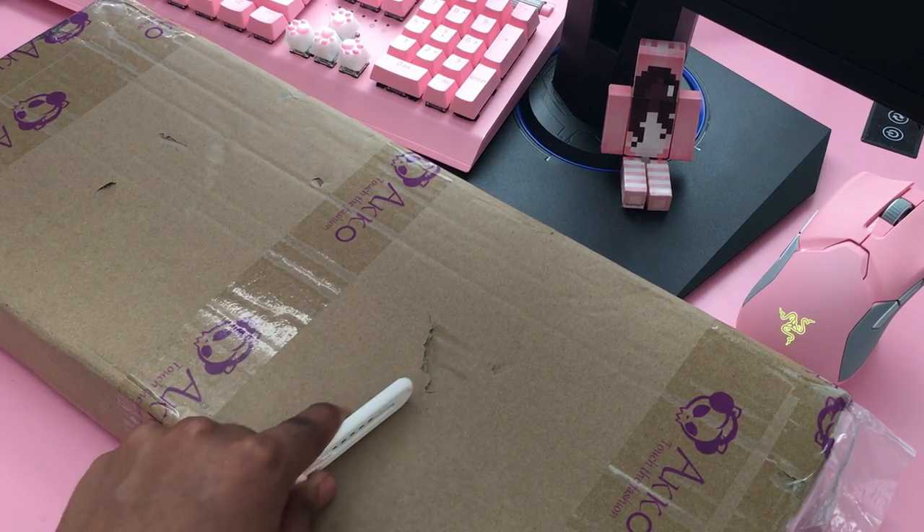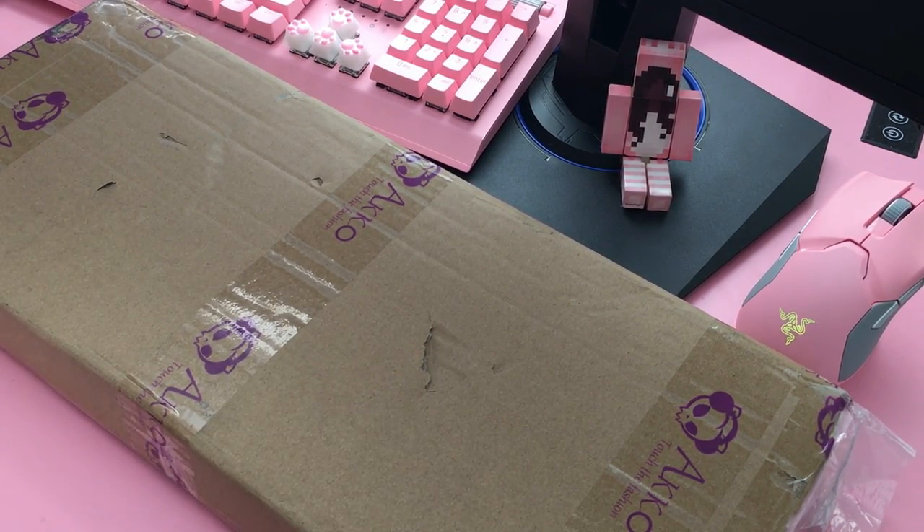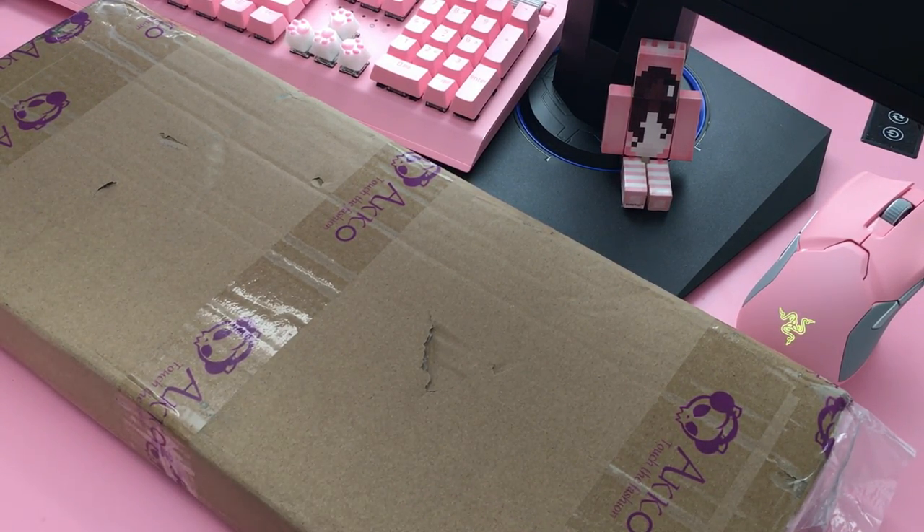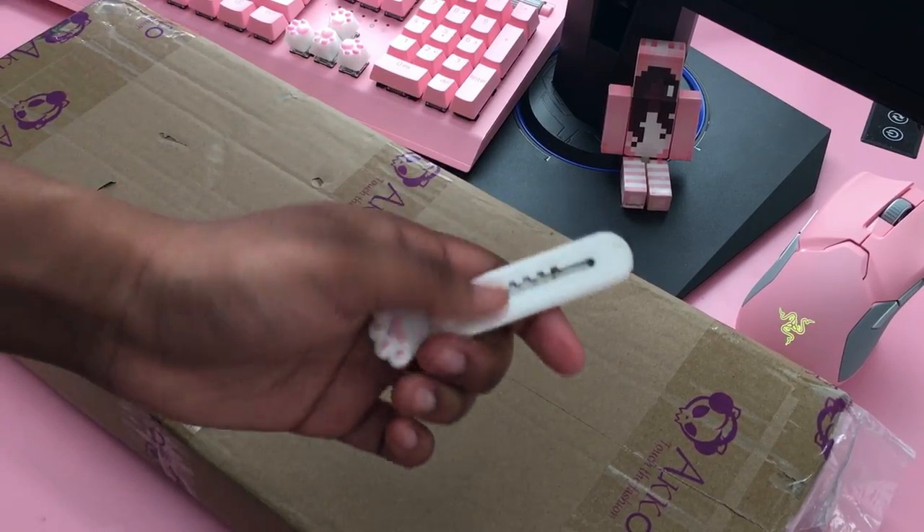I literally haven't even opened it yet — I opened the top when I got it from the mail and then just put it away because I wasn't making videos at the time. I was really unmotivated, but now we're getting back into it. Let's get into it!